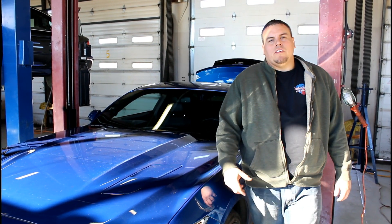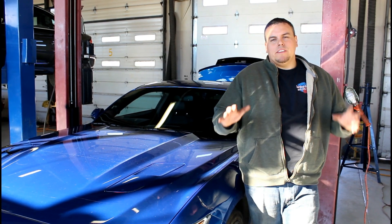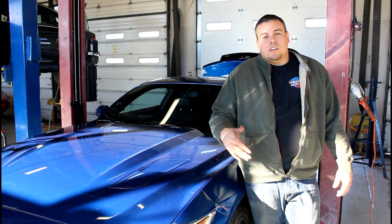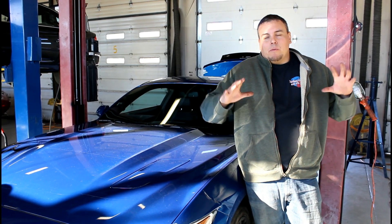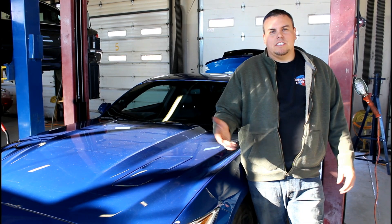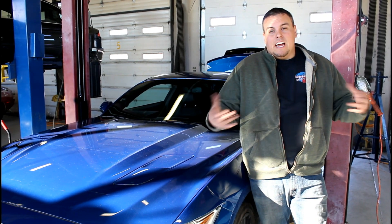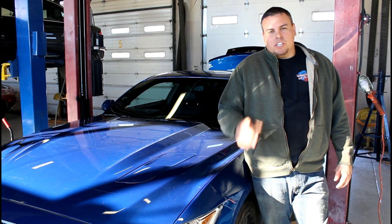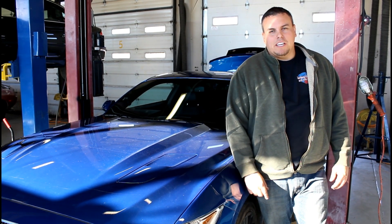I'd like to thank everybody for watching this far. If you are at this point in the video, hit like, subscribe, and all that. I just started a Patreon for whatever project the fans want to see — I have a voter poll up on Patreon right now, so check that out, link's in the description. Until next time, reach on.